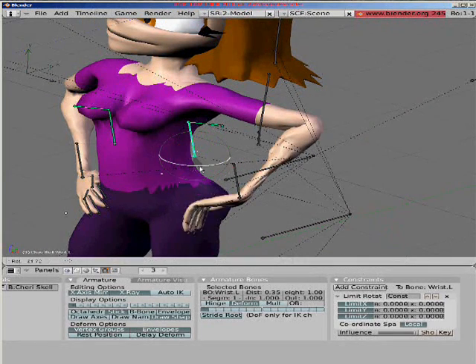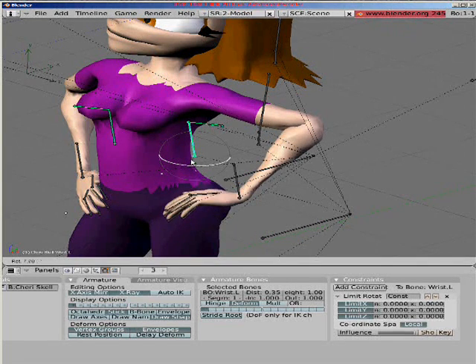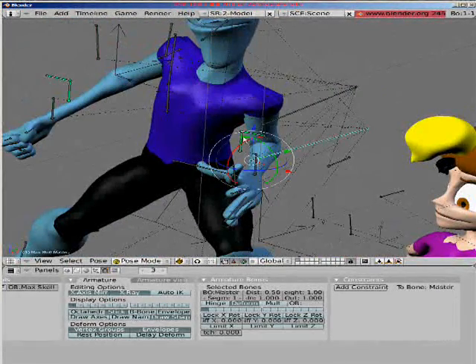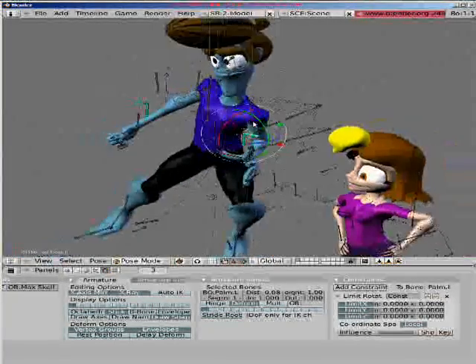I have this bone set up to rotate the wrist — it's something I need to fix right there. And if you rotate this bone, it moves the whole hand.